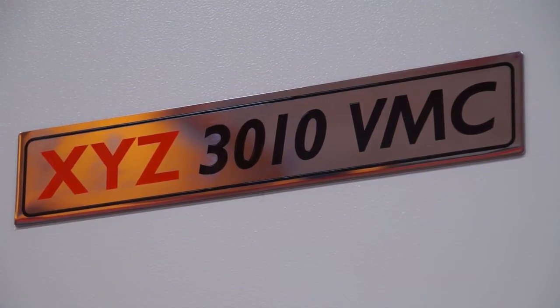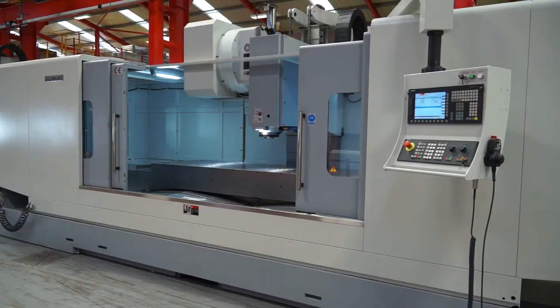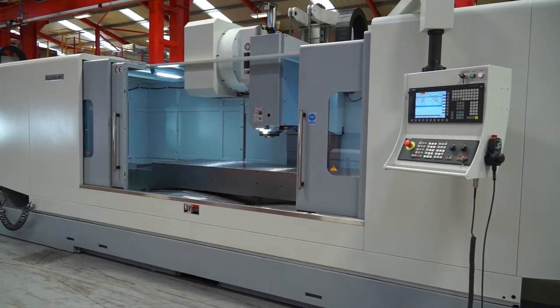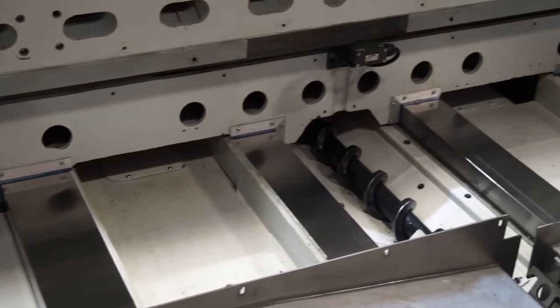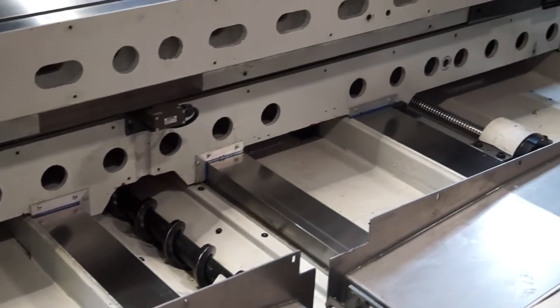This range has three models within it: the 2010, the 2510 and the 3010. The 3010 is a three-metre X-axis machine and it actually has twin ball screws in the Y axis to give you even more rigidity during machining operations.